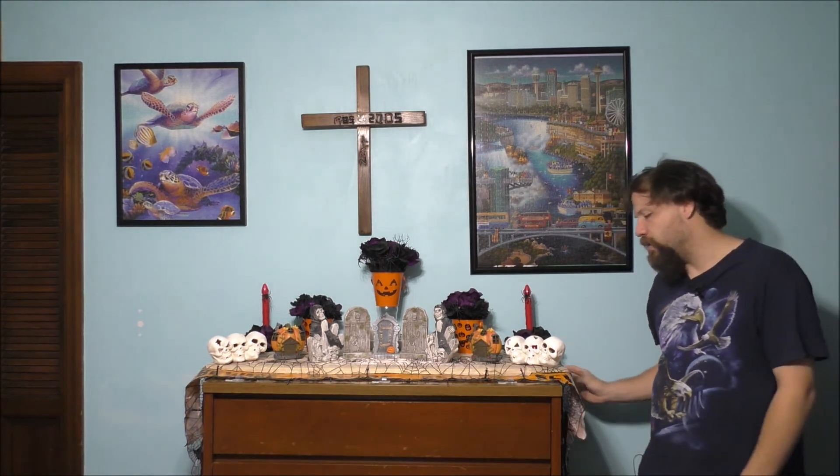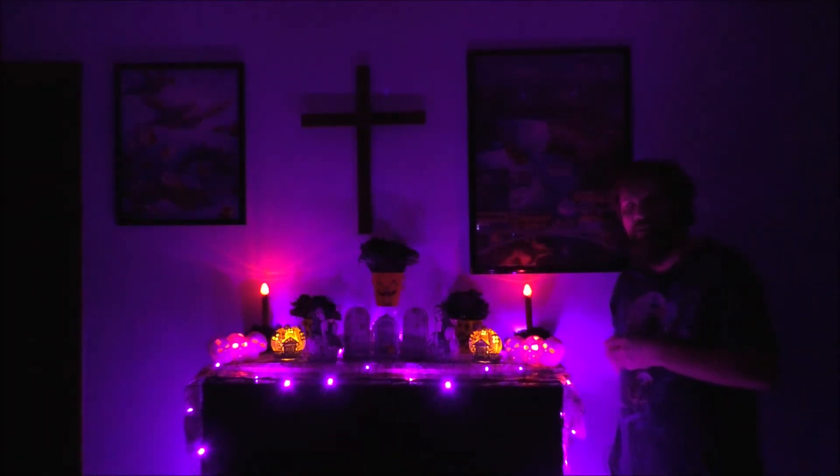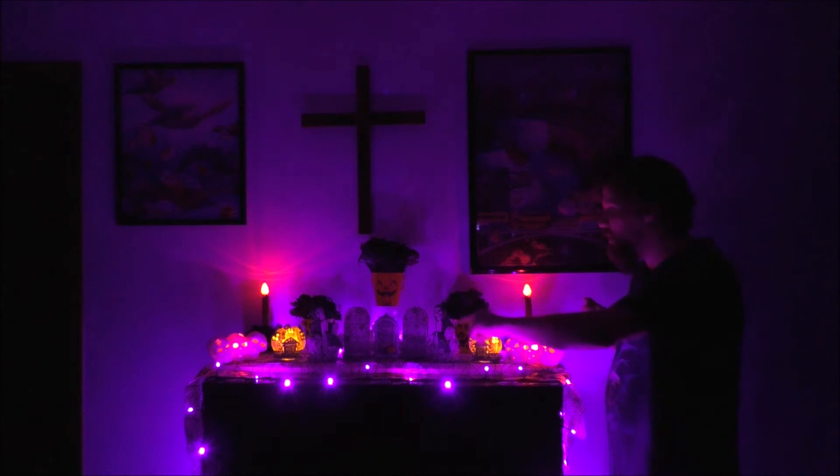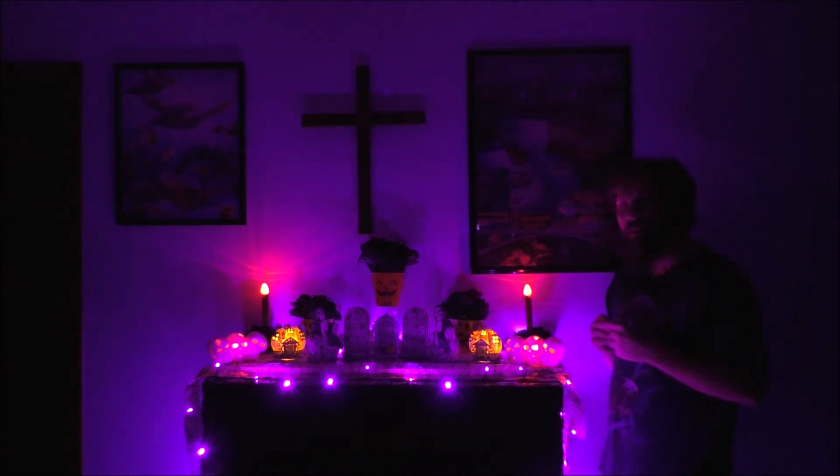Let's go ahead and turn off the main light and turn these on. I do have a switched outlet on this side. Turning off the main light in my room and turning the Halloween lights on — you can see it looks very good. It's very hard to kind of see everything. These five items in the middle don't light up, but most of them do, like the pumpkins and the skeletons and the candles.